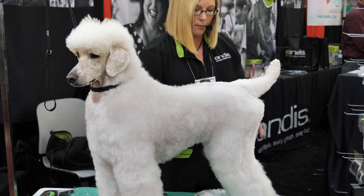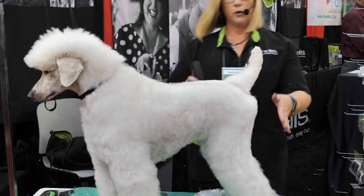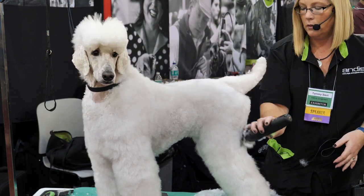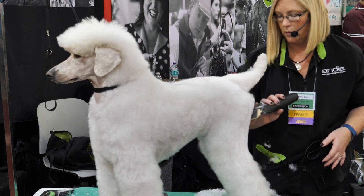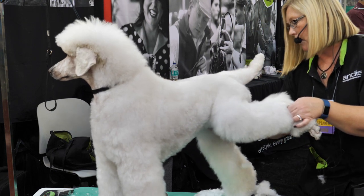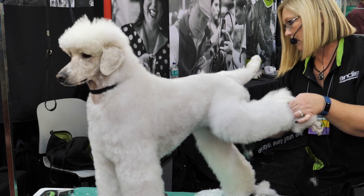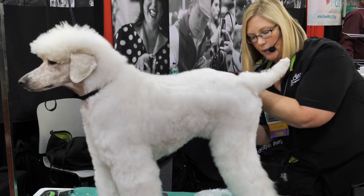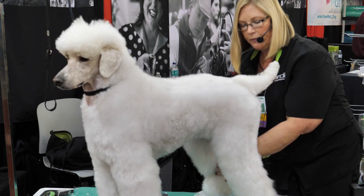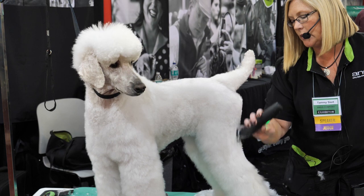I'm just going to slowly skim down that leg — you want them to have parallel lines. When you're looking at them from the rear, you shouldn't see a big hip on your dog. I have a number one comb on, and I'm going to take this short up to that angulation again, and come and do this side up to where that angulation is.